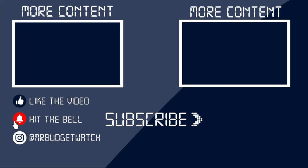Make sure you don't miss any uploads, and of course follow me on social media at MrBudgetWatch. Thanks again, I'll see you soon.